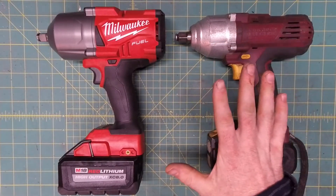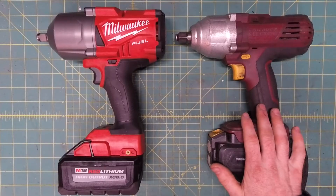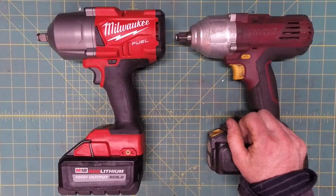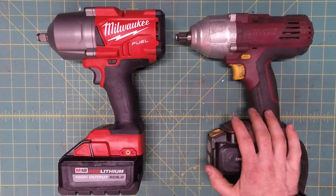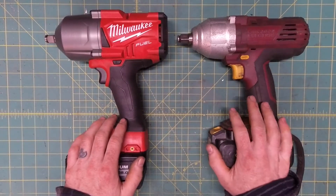Don't bust your nut just yet. This is not a comparison video. There is no comparison between these two — everybody knows it. This is a contrasting video. I'm trying to find out why one is such an awesome powerhouse and the other is barely qualified to put together a Fisher-Price kitchen set. Nor is this going to be a trash Harbor Freight video.